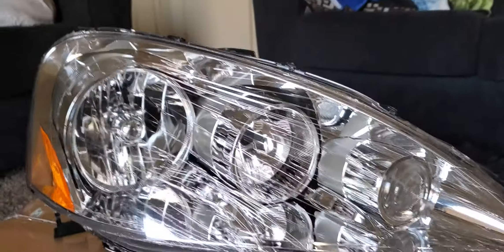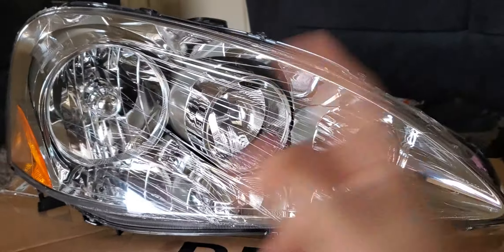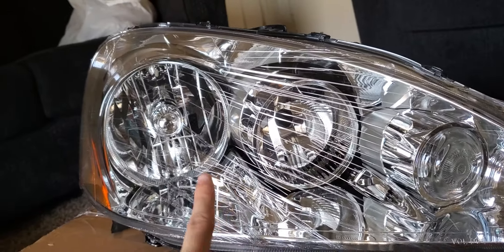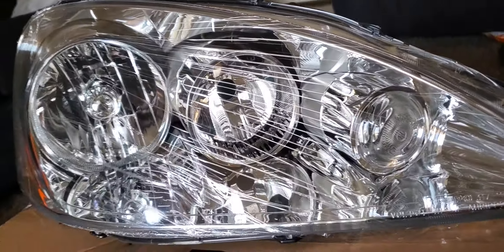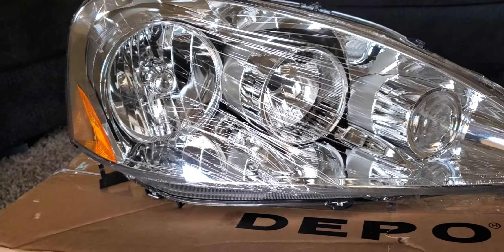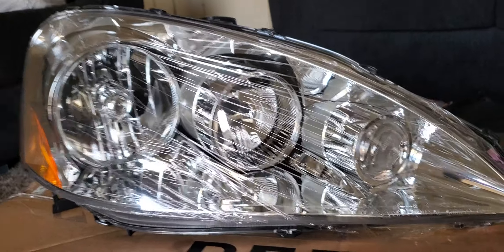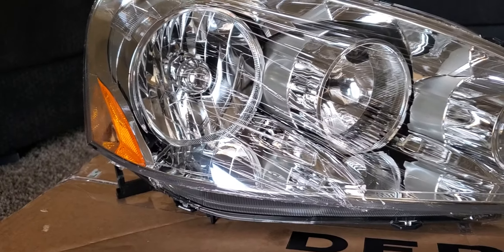I recommend removing the lens and re-gluing it with a rubber glue - it goes with this. After that, there shouldn't be anything getting in, because I know that most aftermarket headlights have a seal that sucks. I recommend resealing again with a good quality rubber seal. It's easy - put it in the oven at 200 degrees for like 5 to 10 minutes, then remove the lens, put the new glue on, put it back, and you should have no moisture or anything getting in - hopefully.